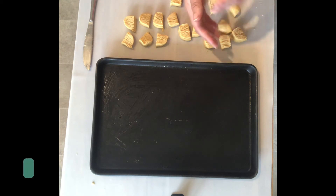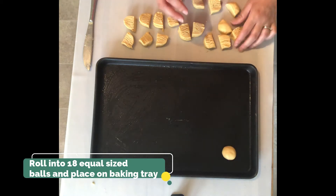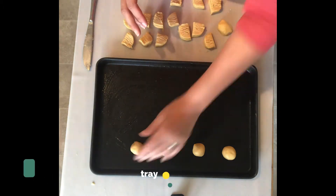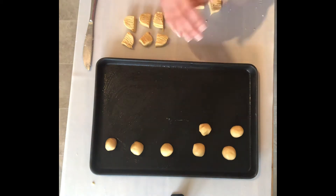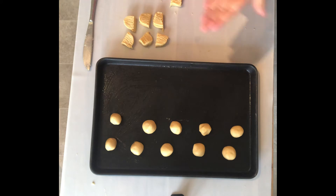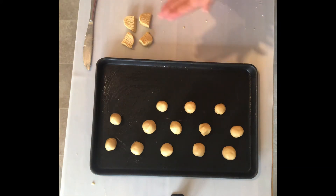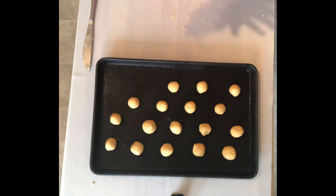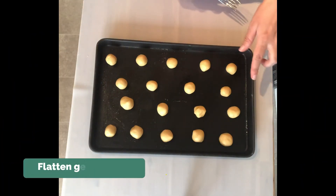We're now going to roll these up into a ball and place them on the baking tray. And now we're going to flatten these.